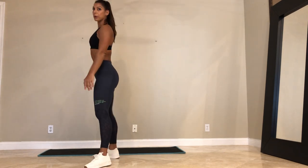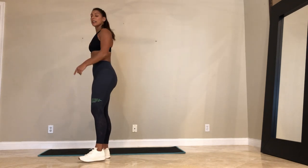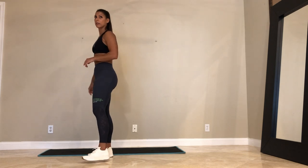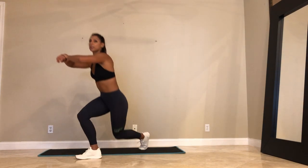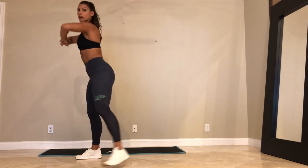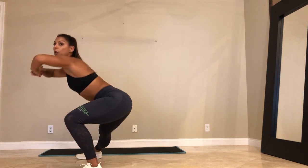15 seconds. We're going in 10. Left side curtsy into a side lunge. 5 seconds — we go. Deep inhales and exhales. Here we go. Left side curtsy, send it over, side. Dynamic movement. Focus on your form.